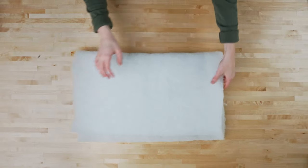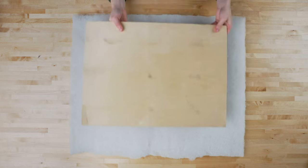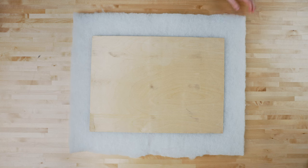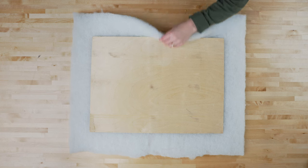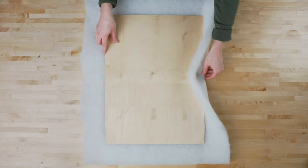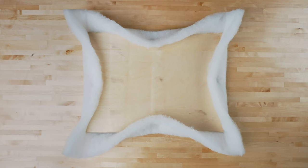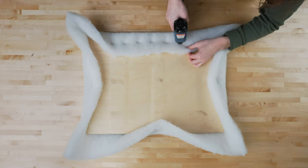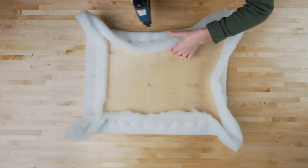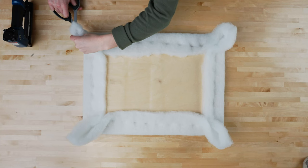First, we're going to lay our batting on the table. Then we're going to place the wood board on top of the batting. Trim the batting leaving two to three inches around all sides. Now we're going to staple the batting to the back of the board, pulling on the batting gently as you staple. Start stapling at the center point of each side and work towards the corners. After stapling, trim the excess batting from each corner to reduce bulk.